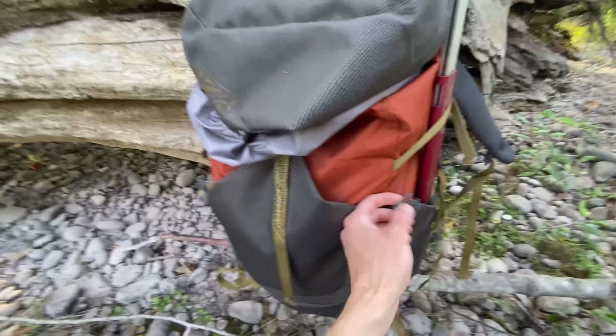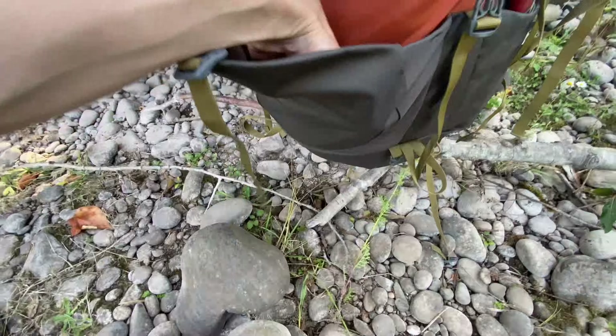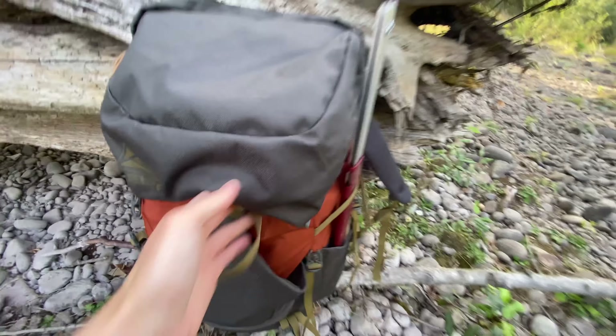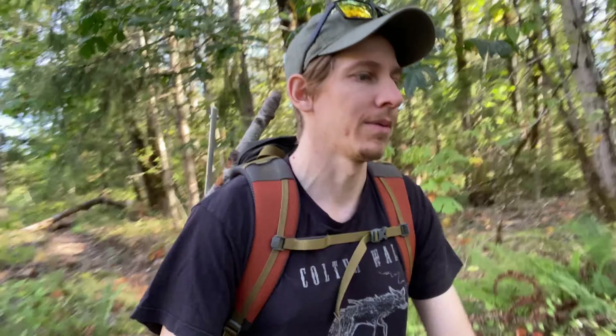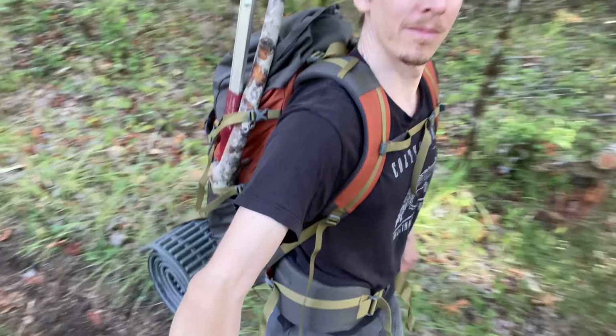These are the securements — one on each side — and then this is just like an extra stow pocket on the outside. It is non-waterproof, but you could easily just throw a cover over it. I have it loaded up for the day — extra clothes, food, water, and I even have a bedroll on the bottom. The padding is working; I can feel it kind of compress and it is very comfortable.